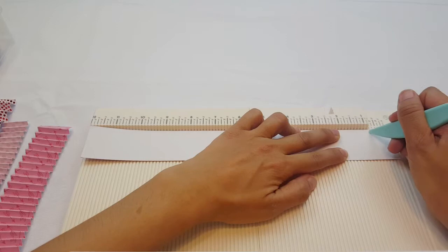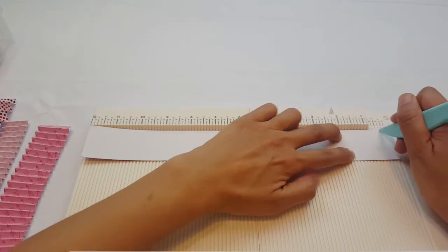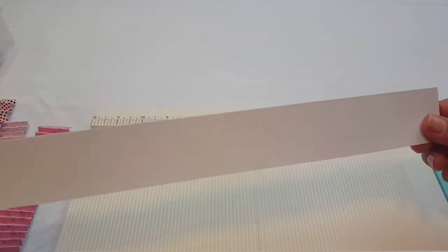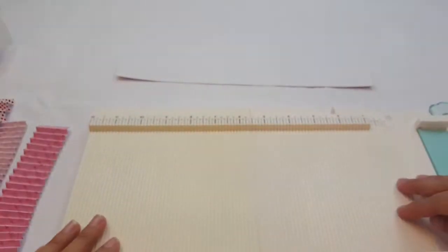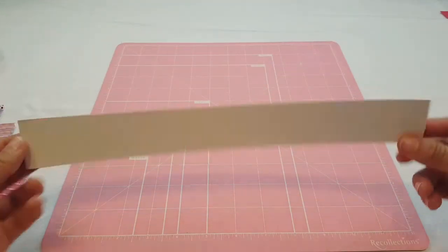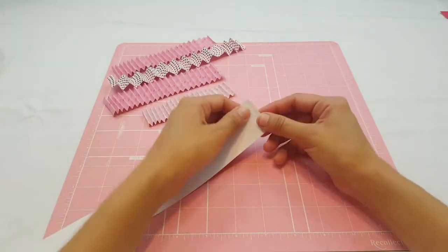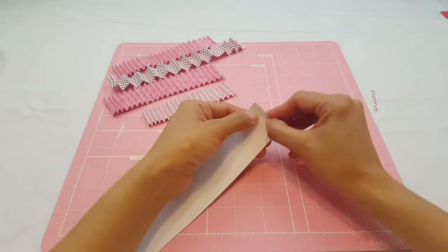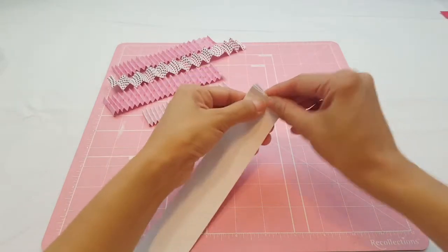My glue gun is already heating up so that it's ready when I'm done with this. Now you should have your little score lines — you can see them right there. I'm going to move the scoreboard to the side. Here we have our paper, and I'm going to bring all of these to the side so I can work with them. The next step is I'm going to cut off this little end piece because it's so small I don't need it.